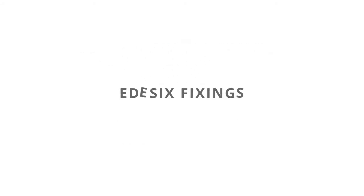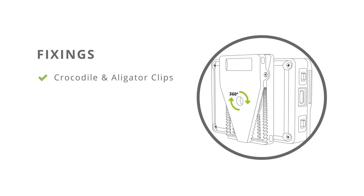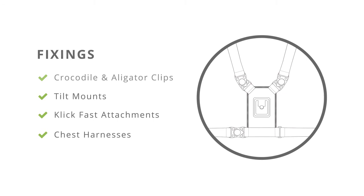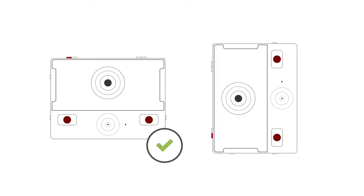We supply an extensive range of fixings to work with almost any type of uniform or clothing, such as crocodile and alligator clips that rotate 360 degrees, tilt mounts, clickfast attachments, and chest harnesses. Please note the camera should always remain upright when capturing footage.